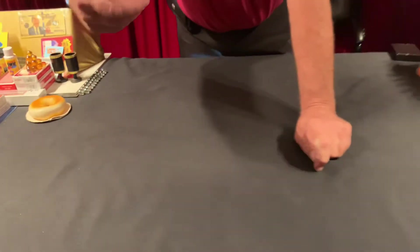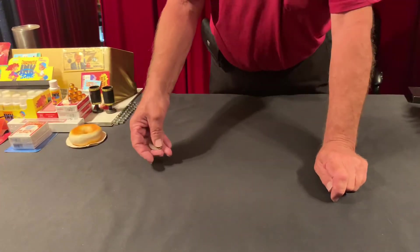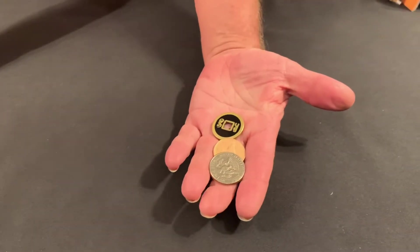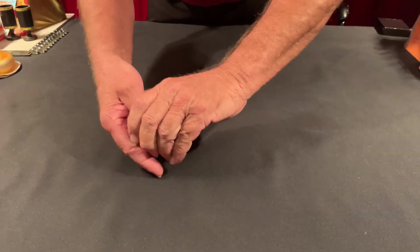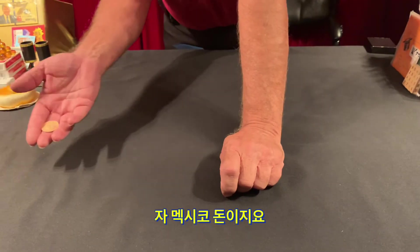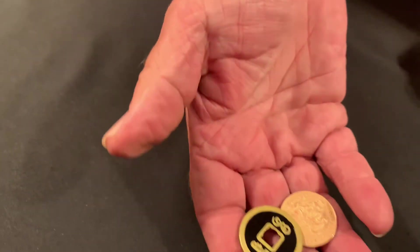Let me do it one more time. I think you're getting my hands confused. I know how to fix that. I'll do it one last time. All three coins into one hand. Nothing in the right. I'm going to reach inside and take out just — there it is — the 20 centavos coin, the Mexican 20 centavos. Then I'm going to reach inside and take out just the Chinese coin. Now you can't confuse that with a half dollar — it has a hole in the middle. One's brass, one's copper.